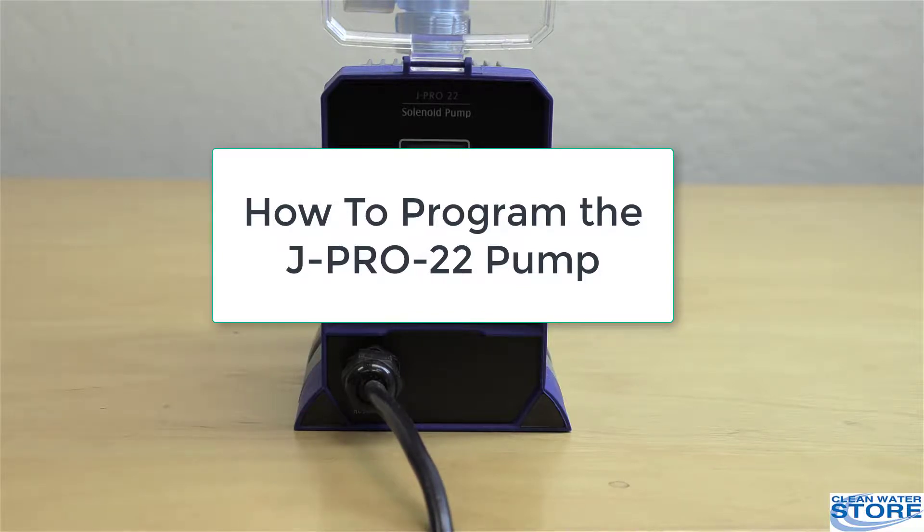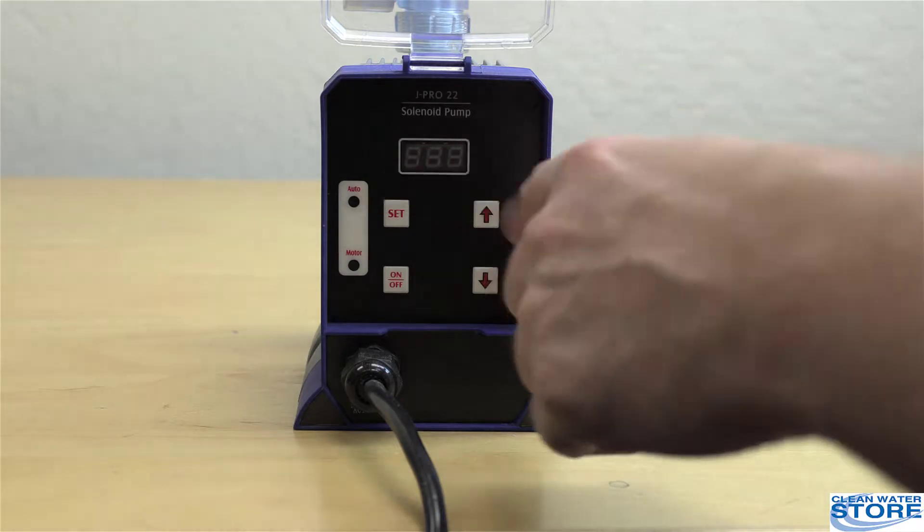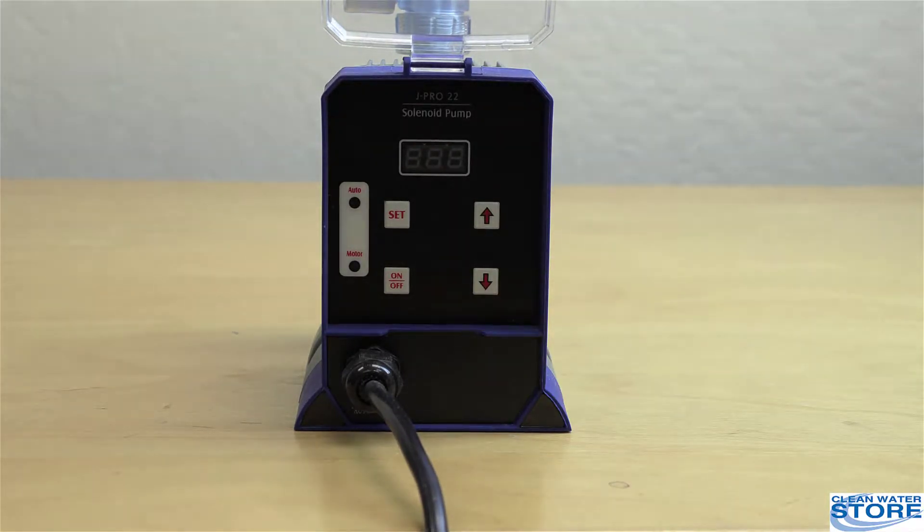Howdy folks, got another short Clean Water Store video. This is for the manual version of our J Pro 22 chlorine metering pump. When you get the pump out of the box and go to plug it in, the number 100 is going to appear and the pump is going to start pumping.